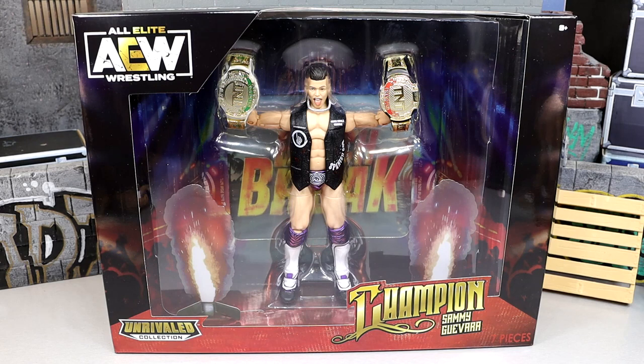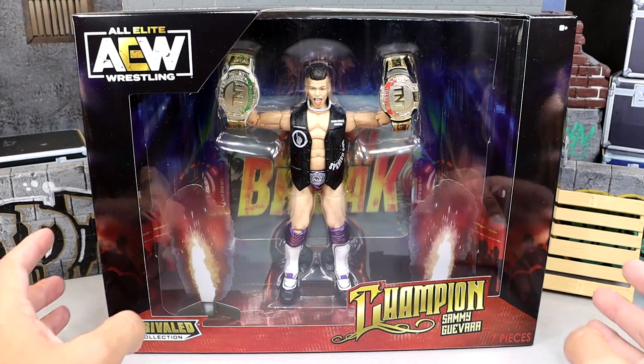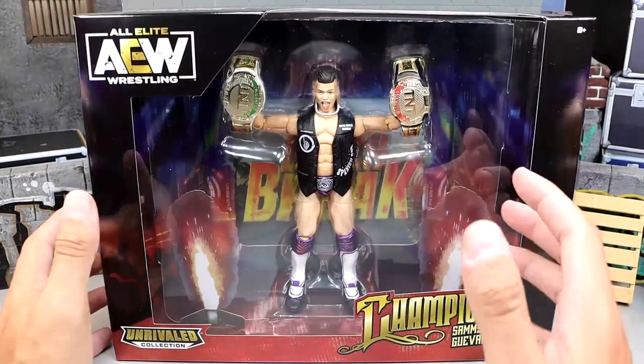This figure is looking pretty good. We've seen these TNT style championships before. We did see this in the purple and silver TNT champion Cody ringside exclusive way back in the day. And now we're back with another one. The box is very similar shape. You have Champion on there, the AEW logo, he comes with two TNT titles. He's looking pretty damn good right here. You guys can see the front viewing window here, very nice box.